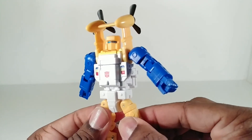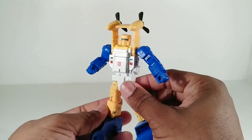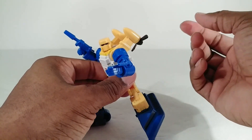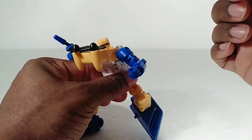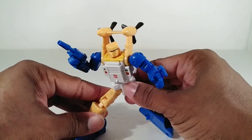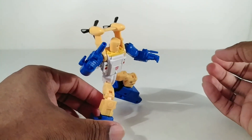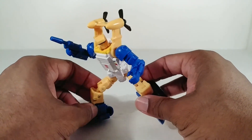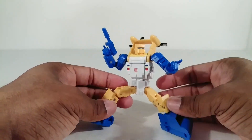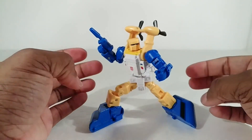Here he is with his more G1 toy-accurate head on — not too big a difference. Also, the propellers can move all the way back and all the way forward if you want a play feature, though it does get in front of his face. This is a cool toy — it balances well even with these big feet because of the way they're shaped. He balances on one foot and you can do whatever you want with the other, and it'll work out. I like these little guns.